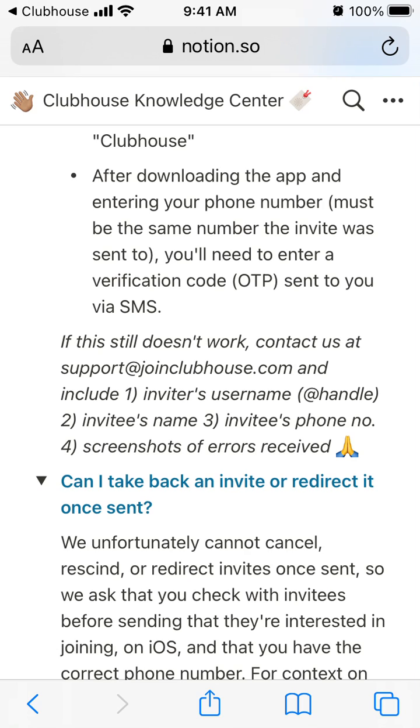Include your username, probably include your phone number. If you have some errors or issues, include screenshots and try this way. Email support@joincluhouse.com and write in the title something like 'Delete my Clubhouse account'.